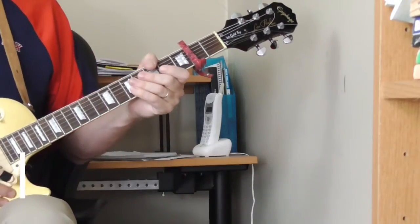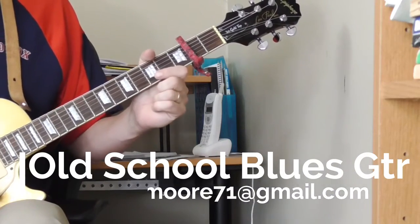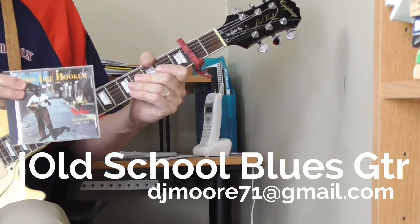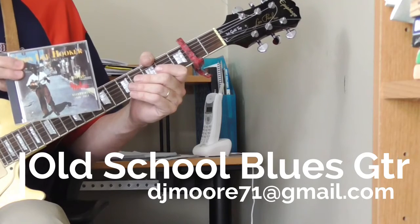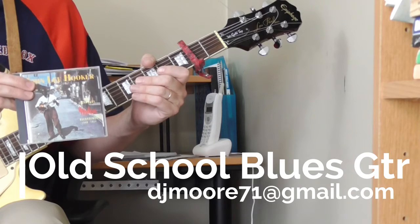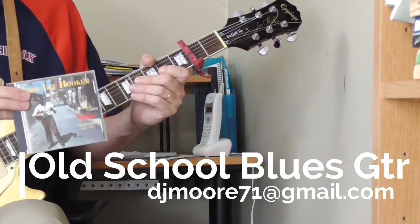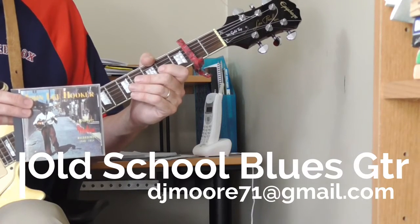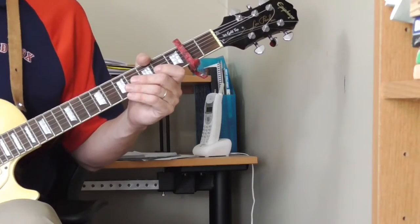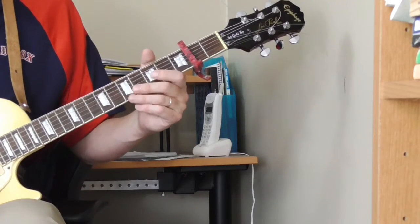Hi and welcome to Old School Blues Guitar. It's time for the fourth lesson in my Classic Lick series on the playing of John Lee Hooker. We're looking at his tunes in open G and open A from an album called John Lee Hooker: The Legendary Modern Recordings. I'm referencing this CD because this is what I'm learning from — many of the songs are available on YouTube if you don't want to buy the CD.